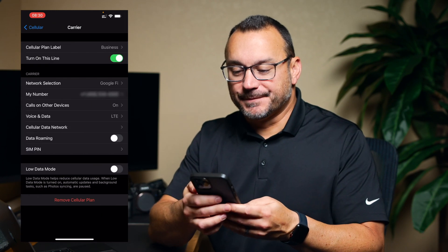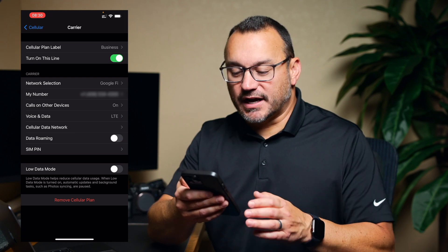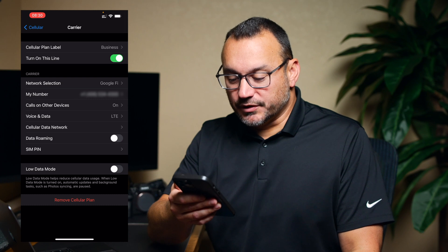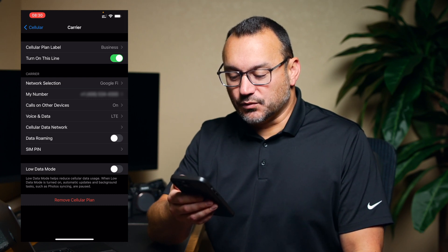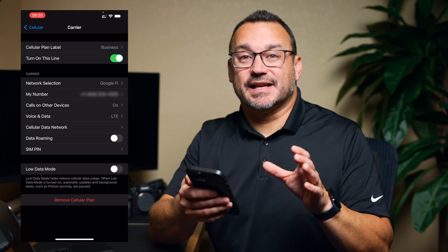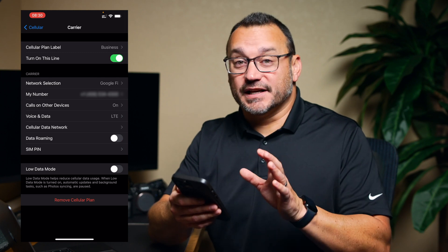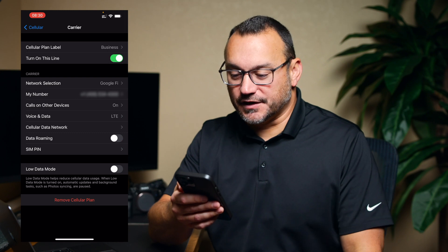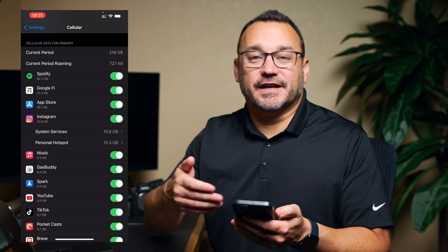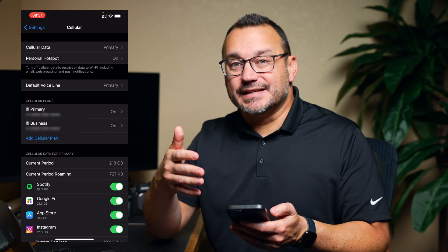Looking at the secondary line settings, they look pretty much the same. Google Fi is on LTE — there's no 5G around here — so voice and data are LTE. The network selection shows Google Fi. There's also a low data mode which reduces cellular data usage. If I had cellular data switching on, I could enable low data mode on the Google Fi line so it uses less data, since Google Fi charges per the data you actually use.